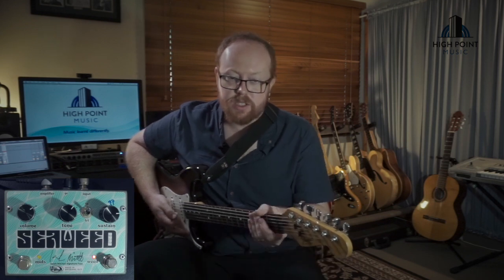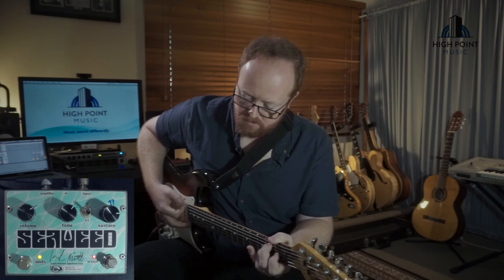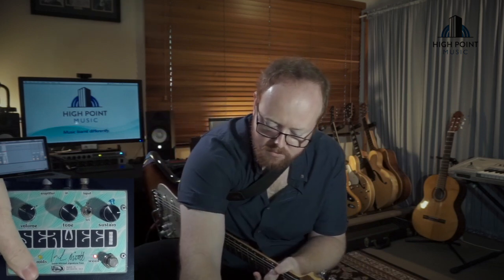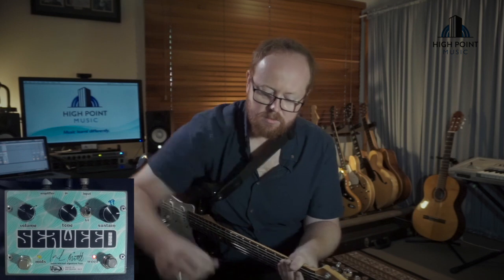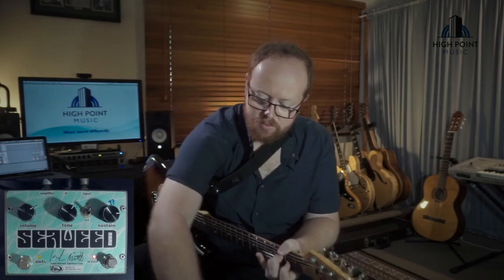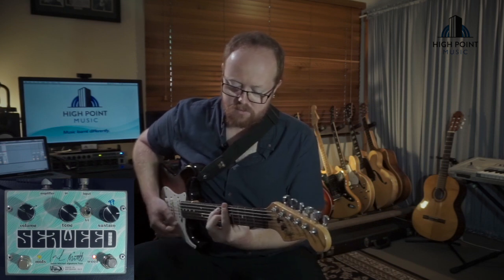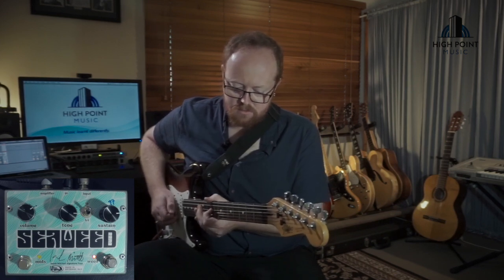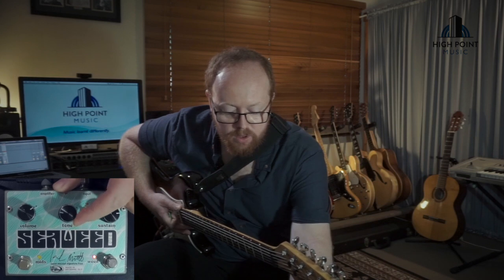I'll give you some tone bender now and show you the mid switch with the tone bender on, and show you a little bit more range with the tone knob — so that's about nine o'clock. You can hear that the mids is a little bit honky in this kind of sound, so it's a great attention-getting tone.